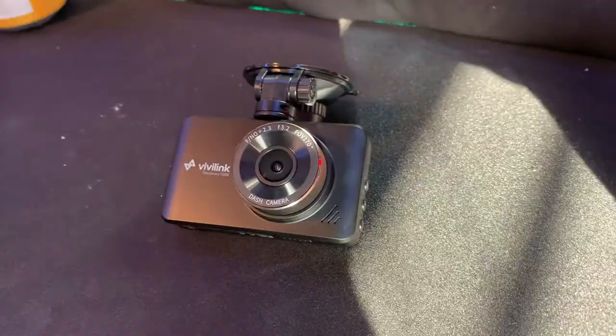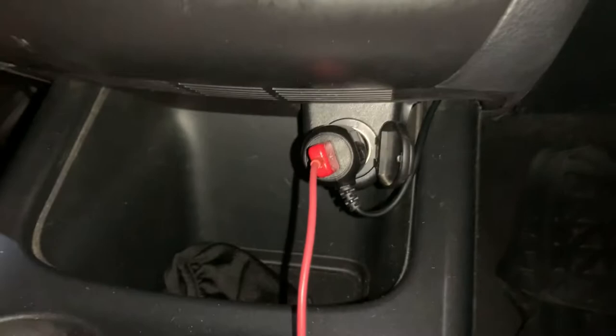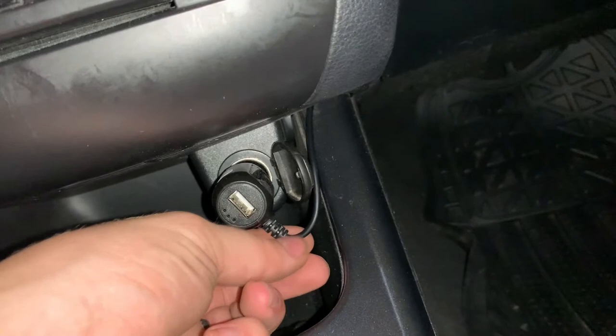If you're wondering how this installs, all you have to do is plug it into a cigarette lighter. I have one up front — sometimes you'll have one in your dash, and if not there should be one in your center console. This one actually has a USB on it so you're not losing your phone charger, which is a huge bonus. The cable is just a simple thin rubber cable, so you're able to tuck it around so you don't have to see it.